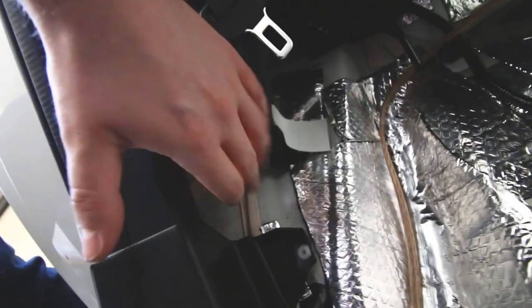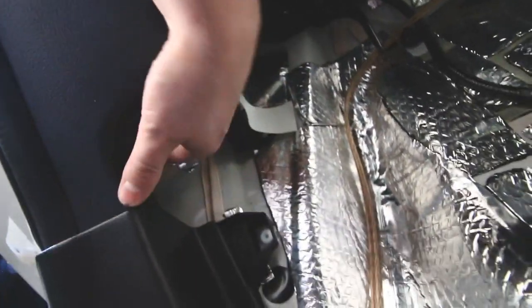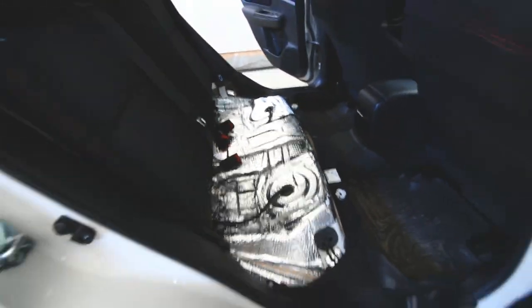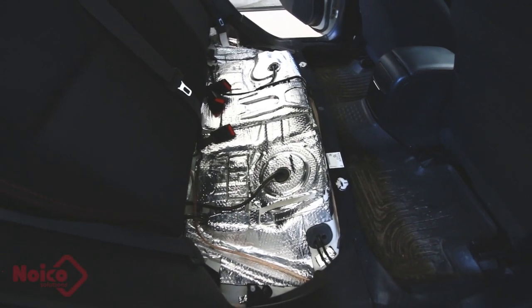Some important areas are where plastics meet the metal, so I used material underneath here where that touches, and underneath this clip here where it touches, and I did the same on the other side as well. I feel like that's going to help with vibrations while you're driving.